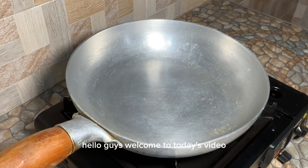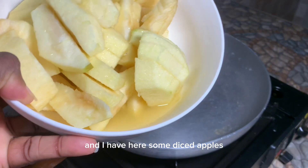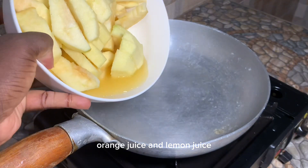Hello guys, welcome to today's video. Today is an exciting day — I'm going to be making apple jam. To start, I have my pan on fire and I have some diced apple to which I've added orange juice and lemon juice.